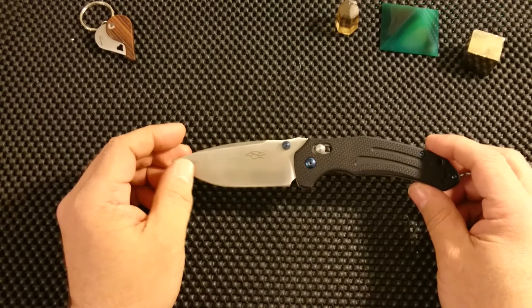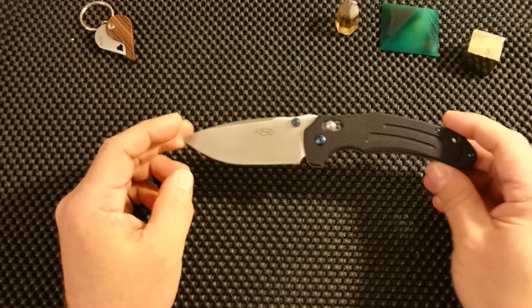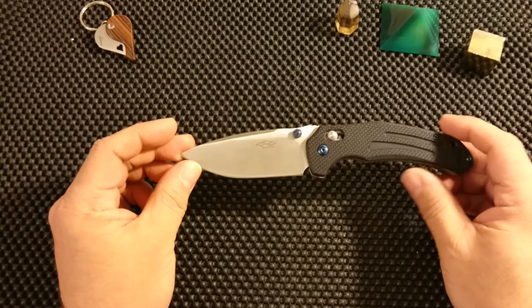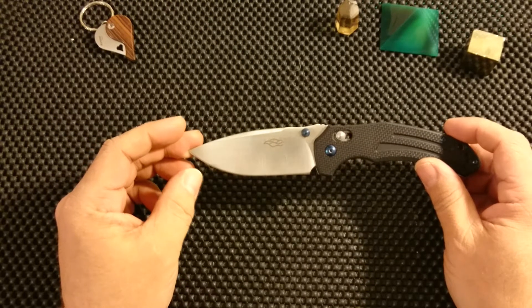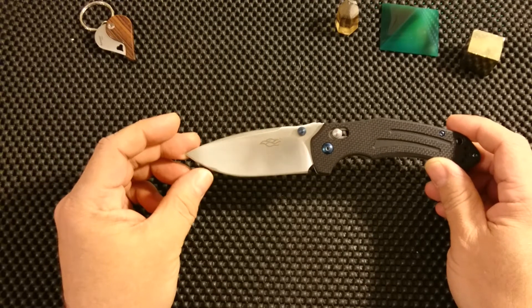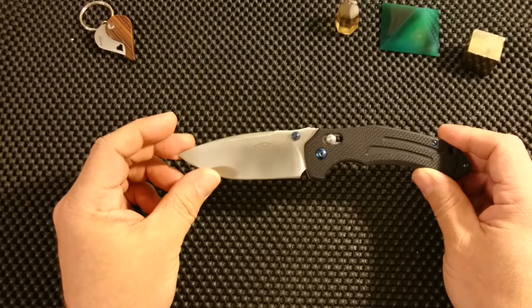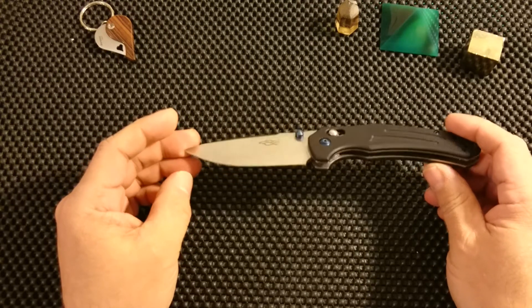This is the 761, and I think we'll do as I normally do: I'll start at the blade and work my way down to the end of the knife, describe it a little bit, tell you what I see and what I have experienced with it, carrying it a little bit.